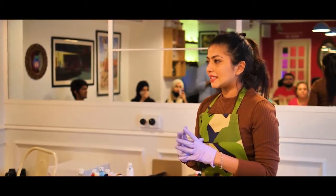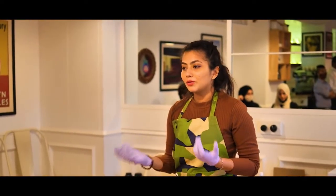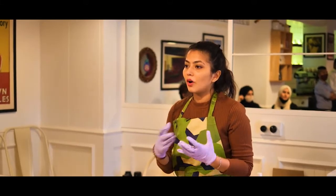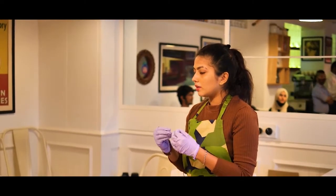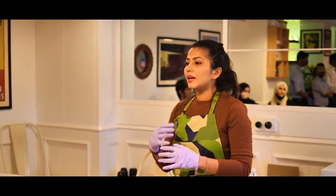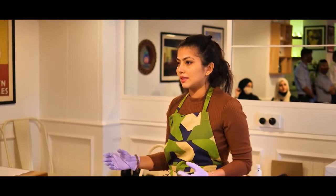Fluid art is using acrylic paints without using your hand or brushes — it's just about creating patterns on its own. For the consistency, you can use fluid acrylic paints, mix in water, add glue, add pouring medium, or add different additives to make it like oil. That's how you get the flowy consistency.